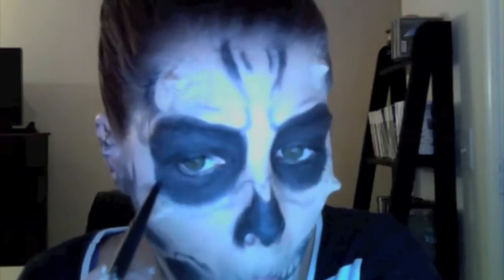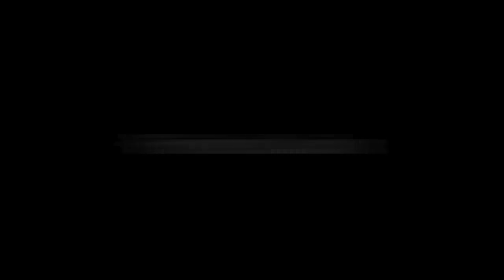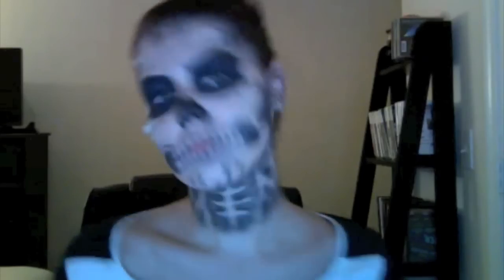I'll fill back in whatever the wax covered up, and this is the finished look.